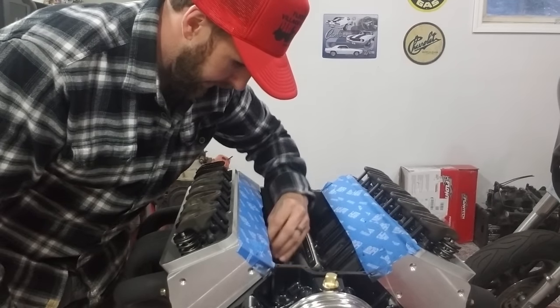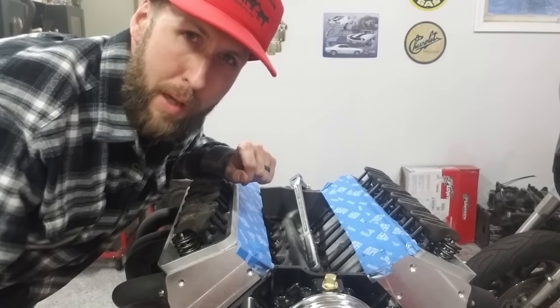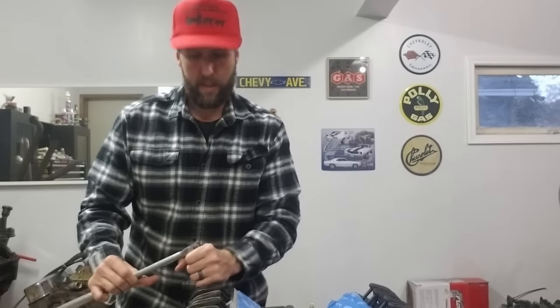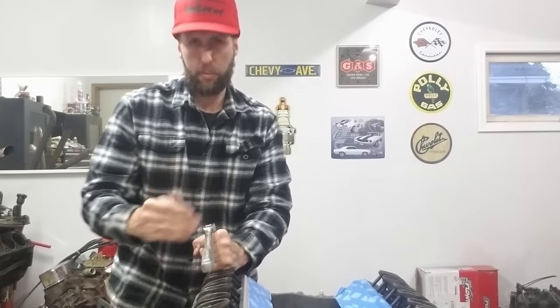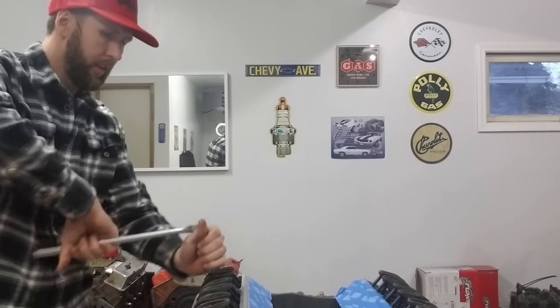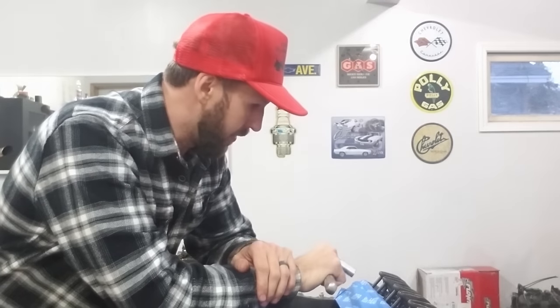I come down these again — tight, tight, tight, tight, tight. Good, good, good. I do about three or four revolutions when I think I'm done. Then all I've got to do at that point is put my ratchet on the rocker and go three-quarter turn. I like to go half to three-quarter — that's your preload. Starting at six o'clock or noon, go half, three-quarter. You go down every single one — three-quarter, three-quarter, three-quarter, all the way across, and you're done. Throw it together and run it.